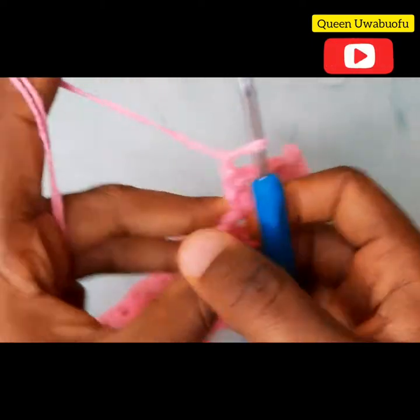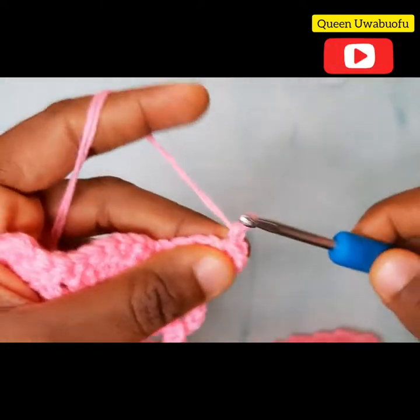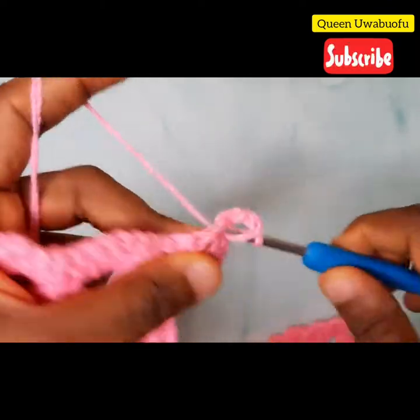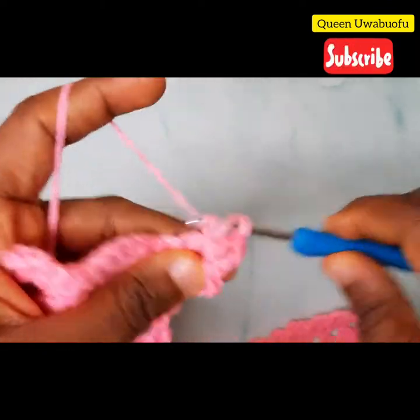Chain 1, turn your work. Repeat the same thing: slip stitch, slip stitch, 3 chains, 1 double crochet, 2 chains, 2 double crochets.